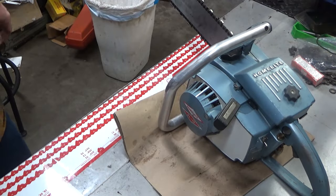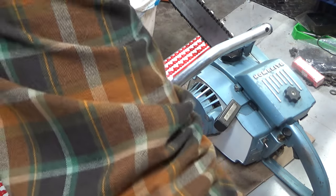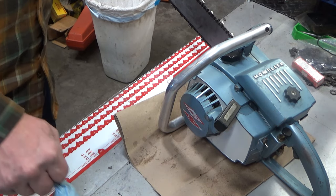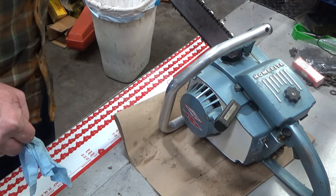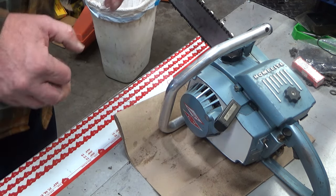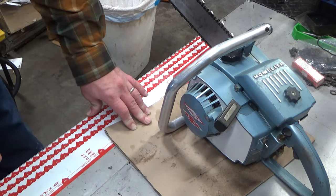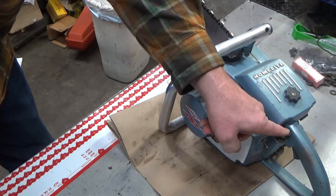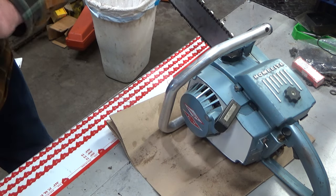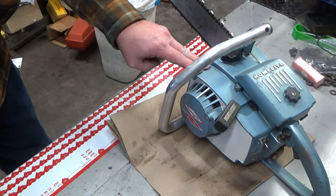We're going to go through this in the basic order that these would have been built. These saws range in years. I don't honestly know if this XL12 was built before that Super XL12, but it doesn't matter. We're going to go through what makes an XL12 an XL12. The most obvious thing is it only has a manual oiler. The engine is smaller — it's a 54cc, one and three quarter inch bore.